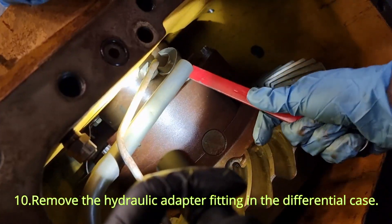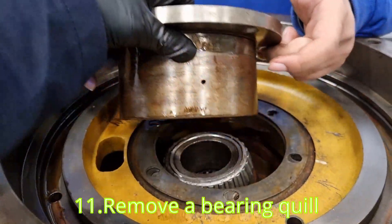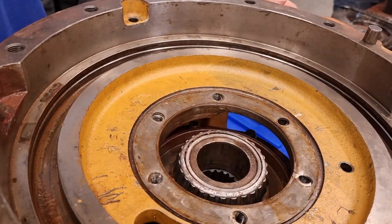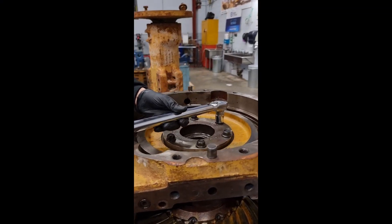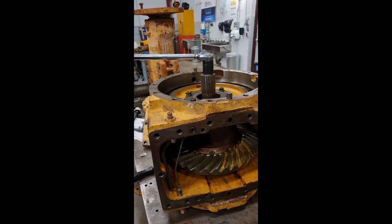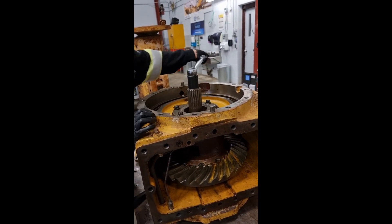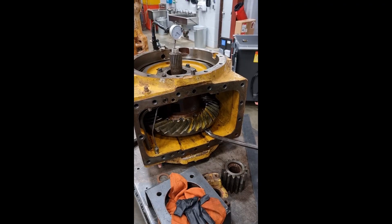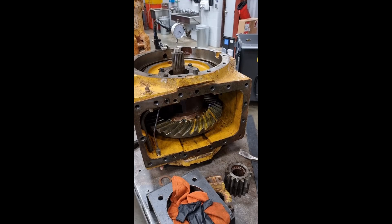Side bearing preload is controlled by shim packs under the bearing quill. Once you remove the bearing quill, add enough shims to obtain specified end play. Next, install at least three cap screws and tighten to 92 foot-pounds. Next, rotate the differential housing six revolutions to roll in bearing cups and cones. Next, install a dial indicator and force the ring gear up and down and record end play.